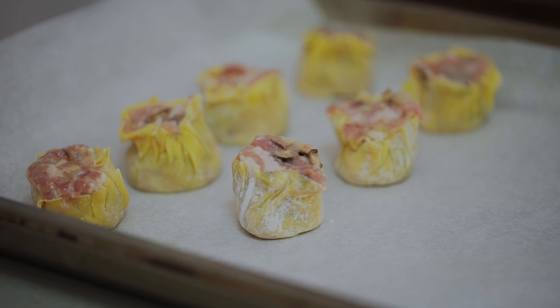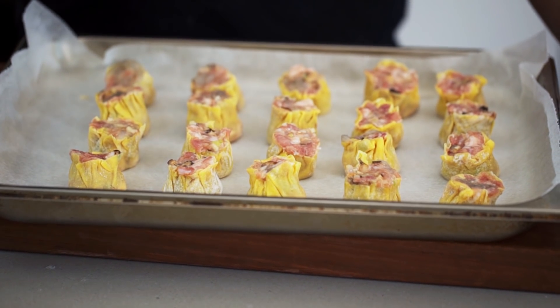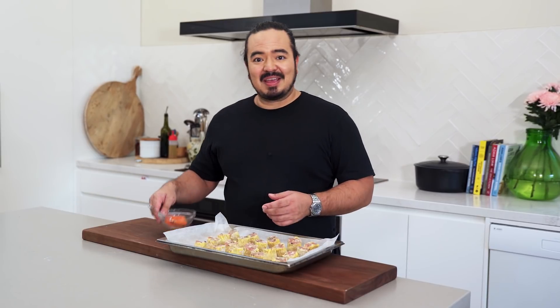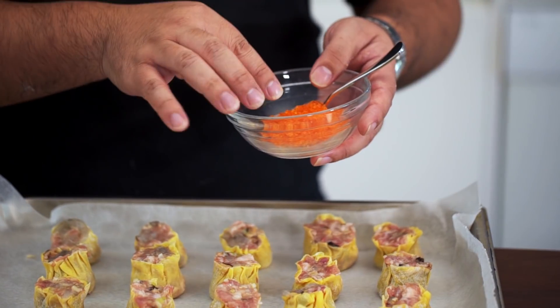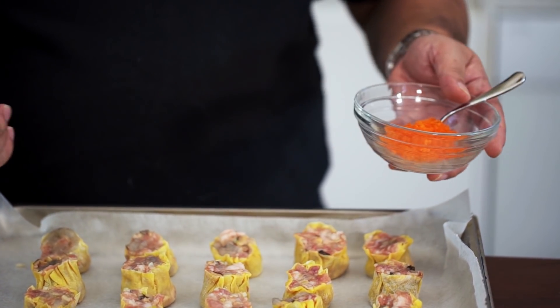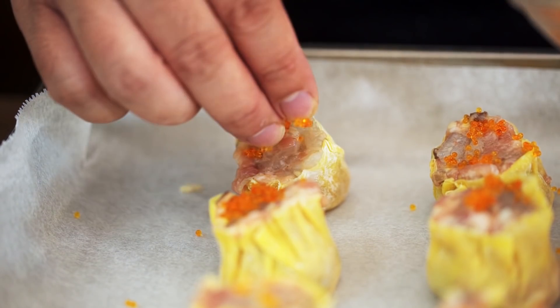When you've got a tray of your siumai ready, you can get them into the steamer — but there's one more step before you do that. It needs a bit of decoration on top. Sometimes you see a red mark, sometimes a piece of carrot, sometimes even a green pea. But my preference is to use roe. Traditionally it's crab roe, but this is flying fish roe, which is perfectly fine. Something bright orange or red that you can put on top and steam. You can put it on afterwards since it's fine to eat raw, but I prefer to put it on top so it actually cooks with the dumpling. Just a touch on top of each one and they're ready to steam.